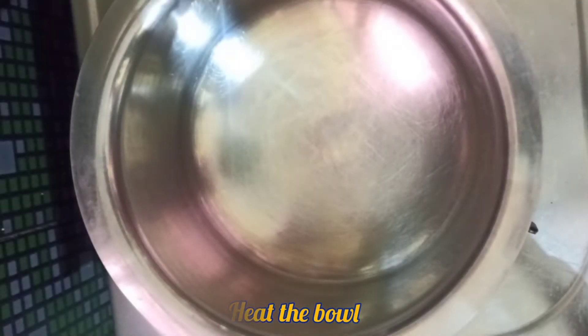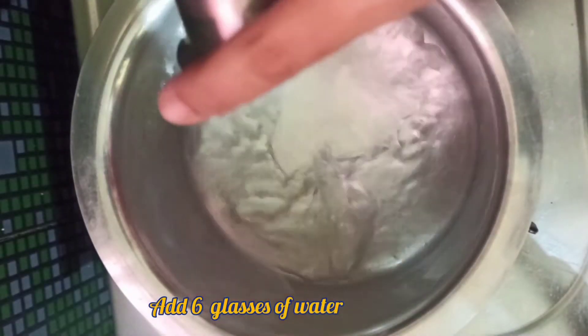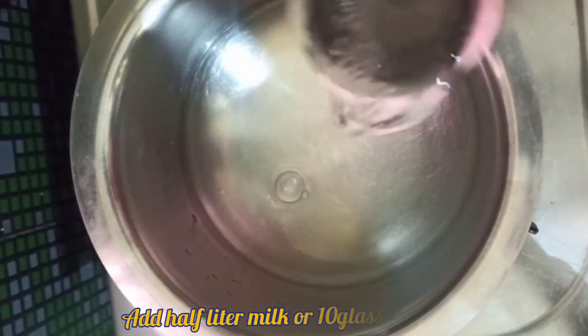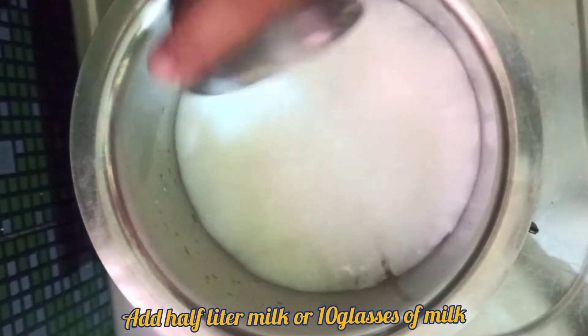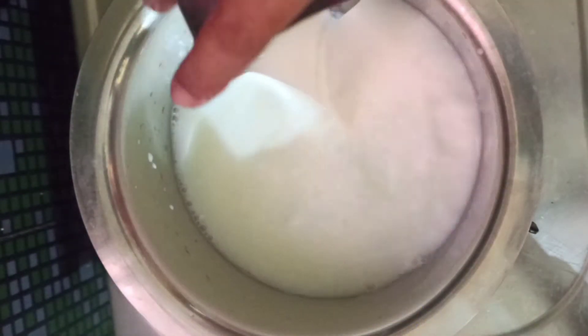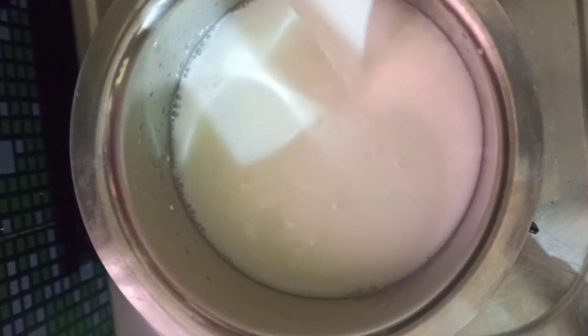Put a bowl in a bowl and add a bowl in 6 glasses and 10 glasses. I will add 10 glasses here. Put a medium flame in a bowl. Now I will add a bowl in a bowl.